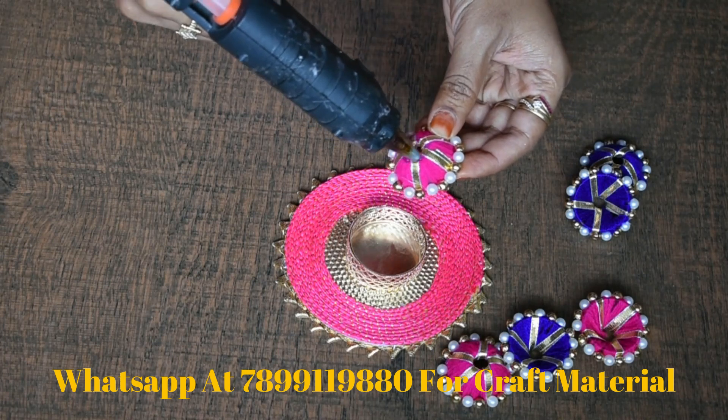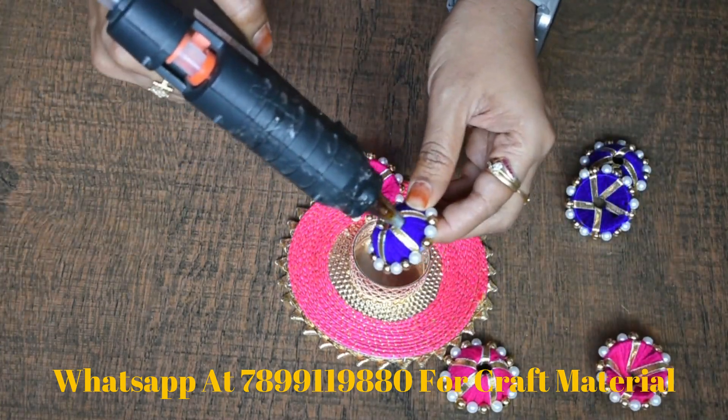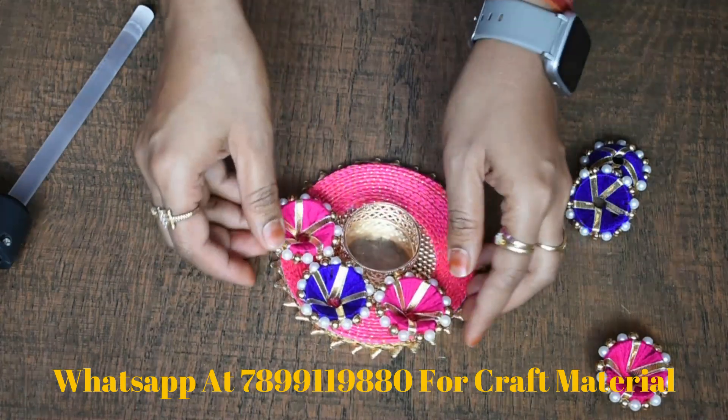Then, look at the caps — we have two colors here. We can make a different combination. We need to put glue on it like this. We have a magenta and a blue color here.